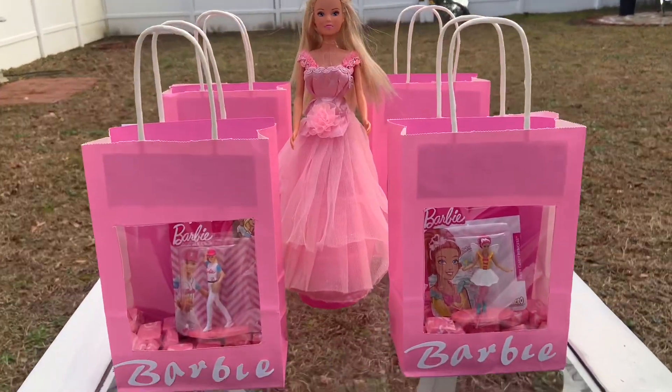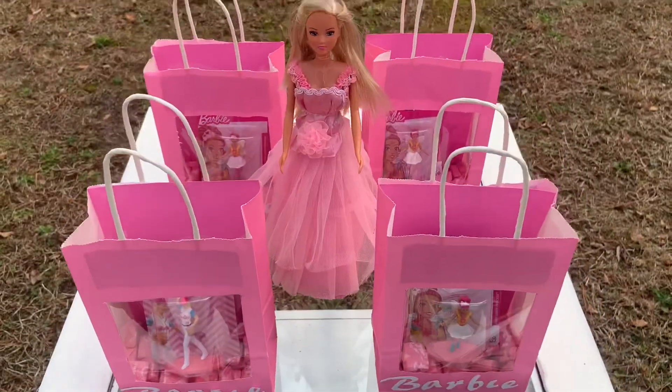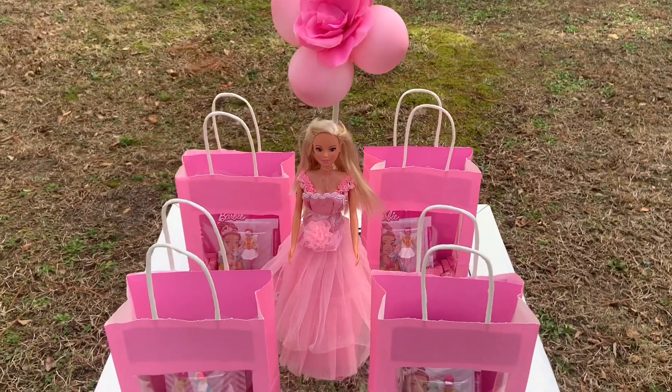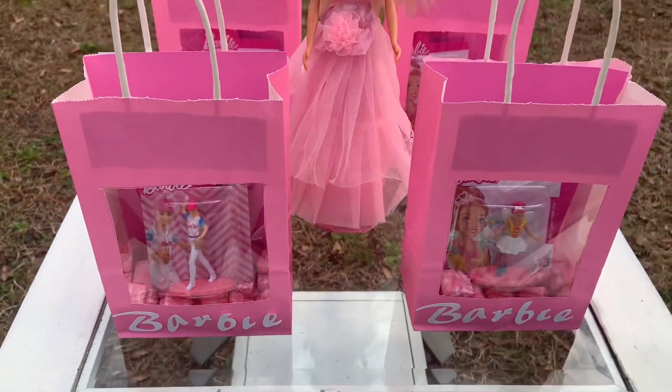Don't forget to hit the like button and subscribe, and tell me what you think of these DIYs. If you have any DIY you'd like me to create, please let me know down below. Thanks again for watching Special Creations!